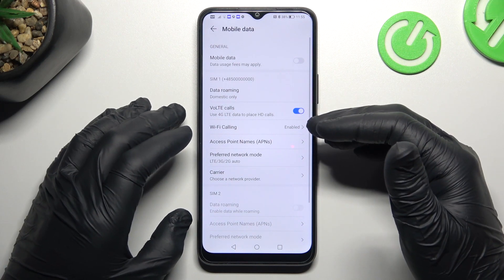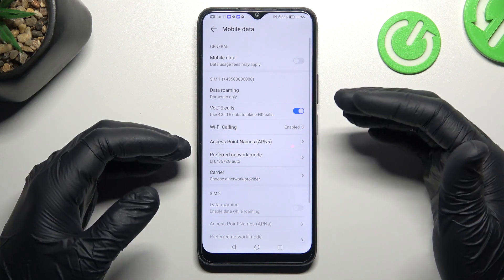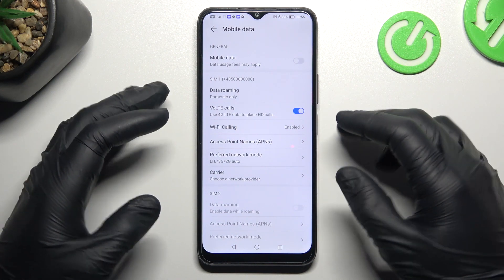Now you can manage the VoLTE calls — you can switch it off or switch it on as you wish. But if you want to improve the quality of your calls, keep it activated.